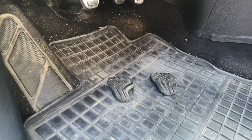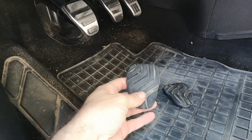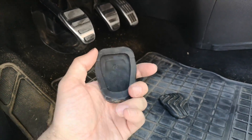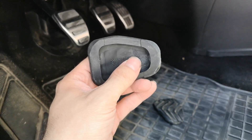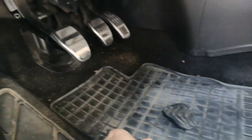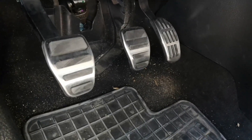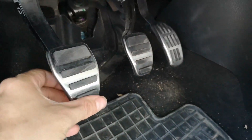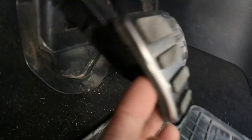Hello Qashqai community. I didn't like my original pedals as they were made only from rubber, and there is even a Renault logo on them, so they're definitely from a Kadjar. So I decided to buy these five to eight euro pedals from China, and they work pretty well — I've tested them already.